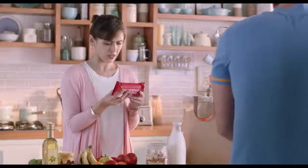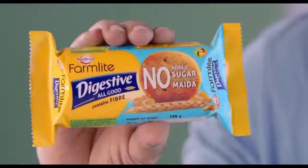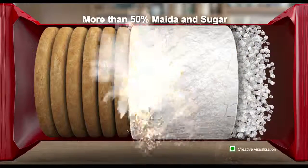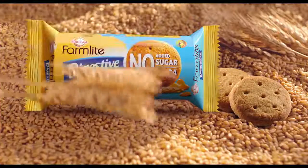We just give them refined wheat flour, or milk? And added sugar too? Sunfeast Farmlight Digestive — there is more sugar and milk in the common digestive.